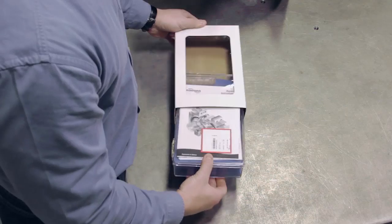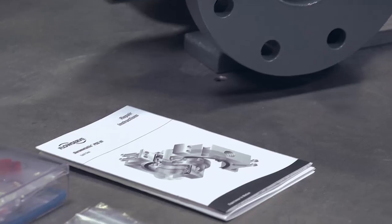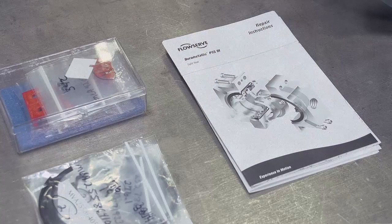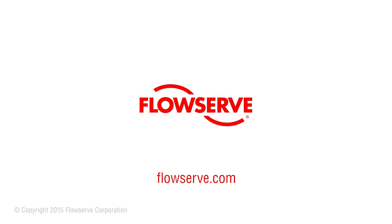FlowServe offers repair kits as well as individual parts to restore a worn PSS3 split seal to original performance. These kits and parts are available from numerous FlowServe quick response center stocking locations for immediate response to customer needs. For more information about FlowServe seals, please visit FlowServe.com or contact your local FlowServe representative.